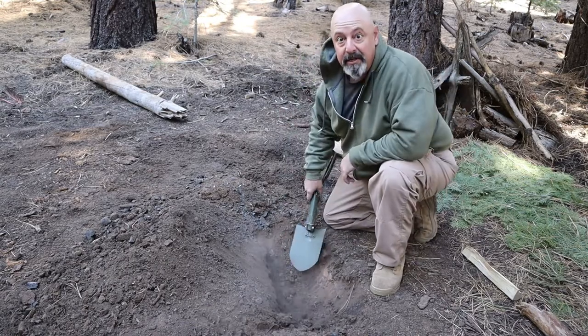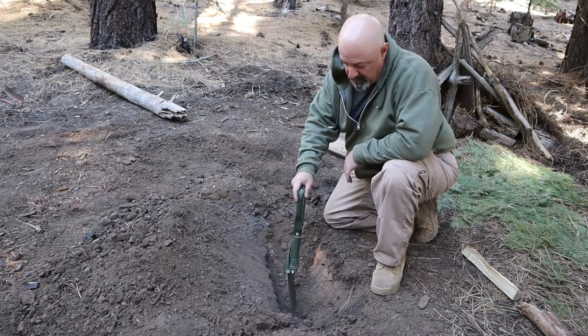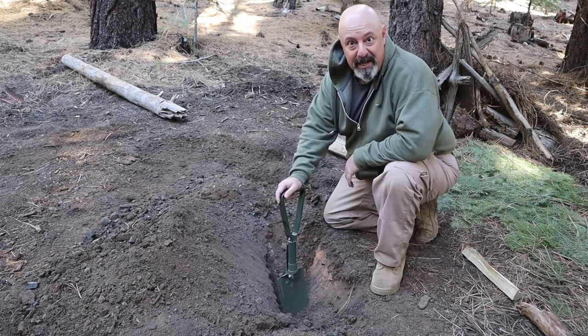As you can see, it's dug a nice little hole here — a good six to eight inches deep. So I give this e-tool by REDCAMP a thumbs up.